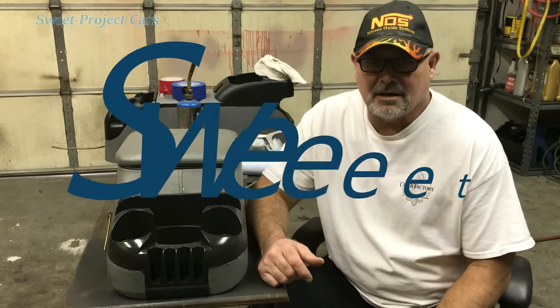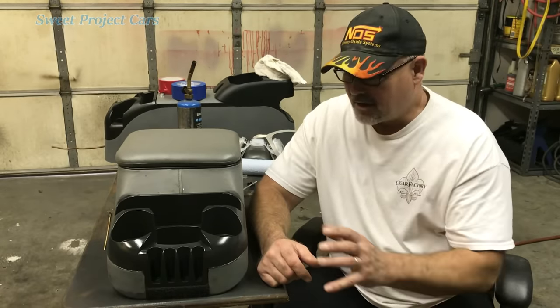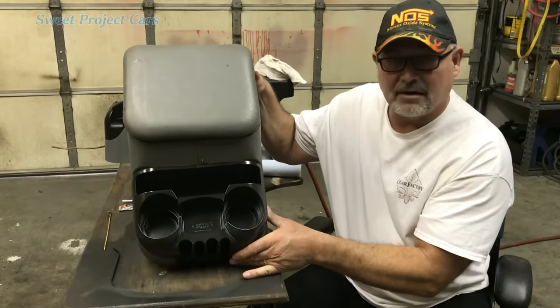Hey guys and gals, it's Sweet Project Cars here with cool, affordable, and simple tricks for the do-it-yourselfer. We're back with our Darth Vader — one of our comments came in and said this kind of looks like Darth Vader. I guess if you tip it up, it does look a little bit like Darth Vader.